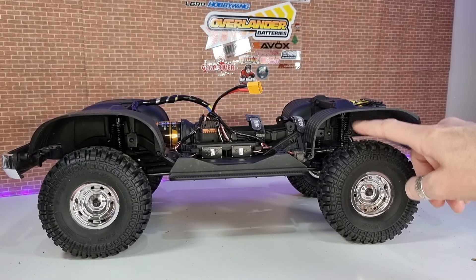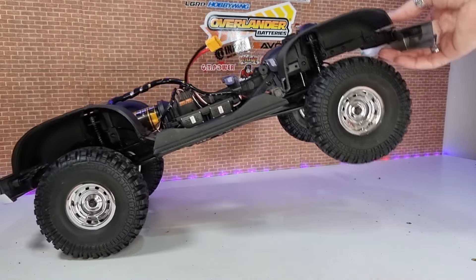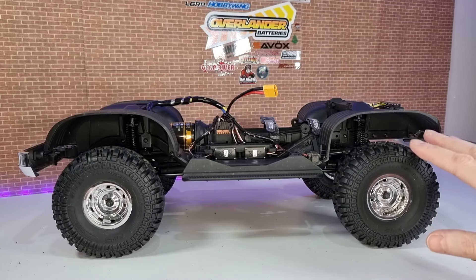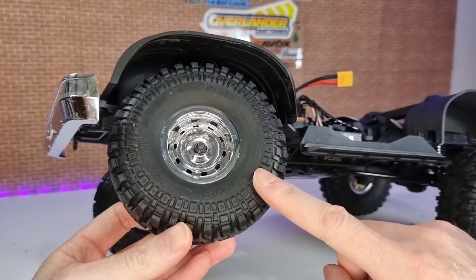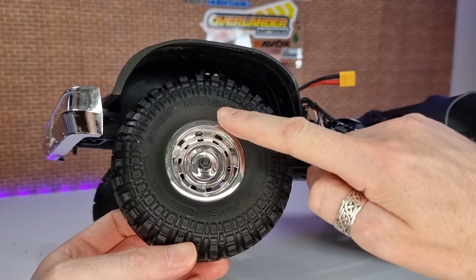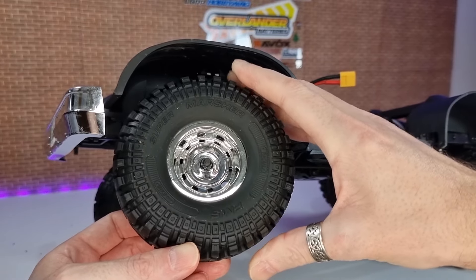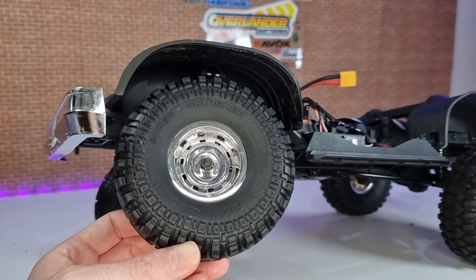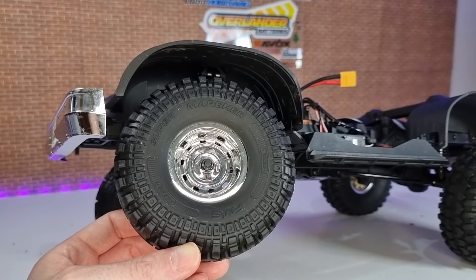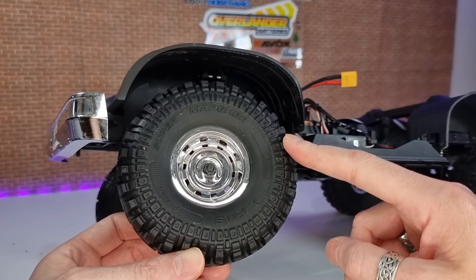Suspension-wise, you've got metal adjustable oil-filled shocks. Really nice suspension movement on this thing — when you see it on the trail flexing, it is beautiful. I absolutely love the suspension movement. Wheels and tyres are FMS-branded Super Swampers, and they're actually really sticky and vented. When I ran them on the rocks, I was amazed how well they did — sometimes the tyres you get with FMS rigs aren't the best, but these are.